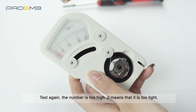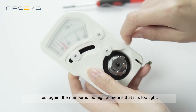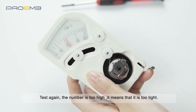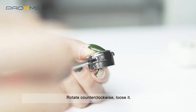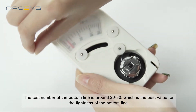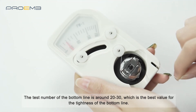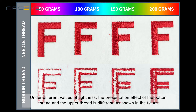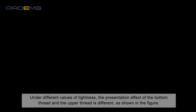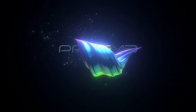Test again — the number is too high, meaning it is too tight. Rotate counterclockwise to loosen it. The test number of the bottom line should be around 20 to 30, which is the best value. Under different tightness values, the presentation effect of the bottom thread and the upper thread is different, as shown in the figure.